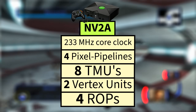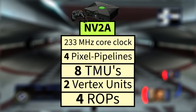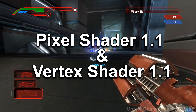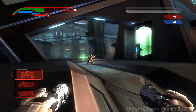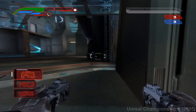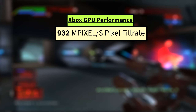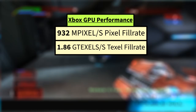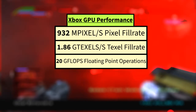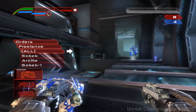We then have four raster output units, or ROPs, to handle the final stages of rendering, blending pixel data, applying depth and stencil tests, and writing the results to the frame buffer for display. The Xbox GPU also had pixel shader 1.1 and vertex shader 1.1 support, meaning early programmable shader support, which gave developers flexibility in rendering effects like lighting, shadows, and textures. The Xbox also had programmable TNL, or transform and lighting. As far as performance, the original Xbox GPU could pump out 932 million pixels per second for a pixel fill rate, 1.86 gigatexels per second for a texture fill rate, and a total of 20 gigaflops of floating point performance.